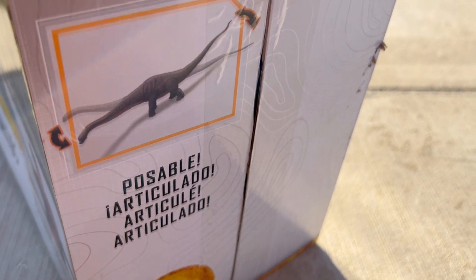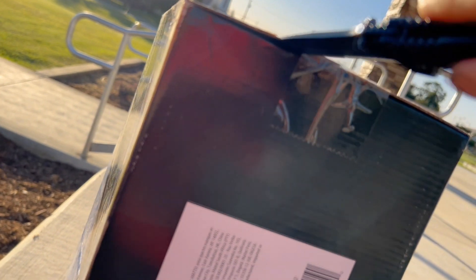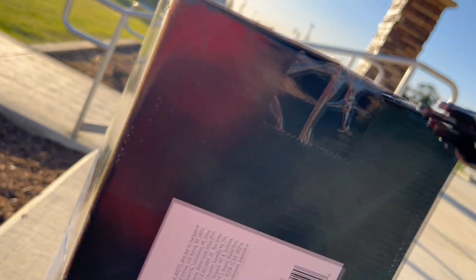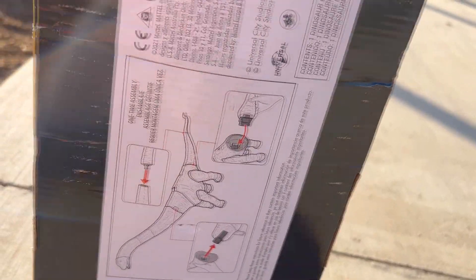That doesn't completely do it — I still gotta do this side right here. There we go. And this is just a design sheet showing how to put this guy together, so with that being said, done.